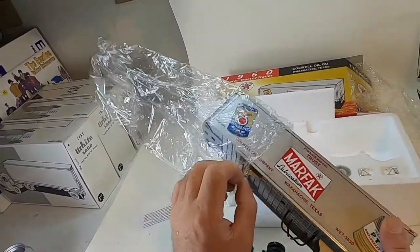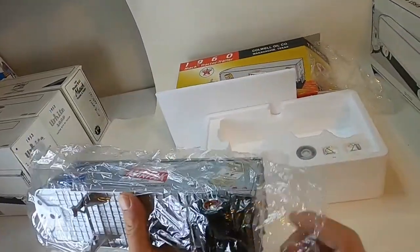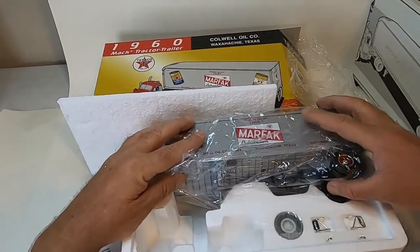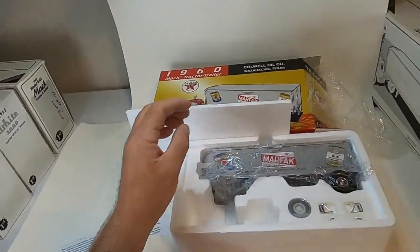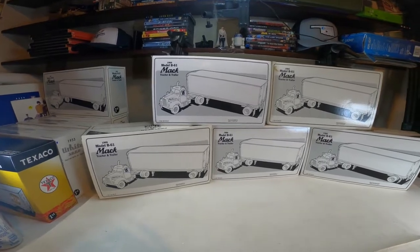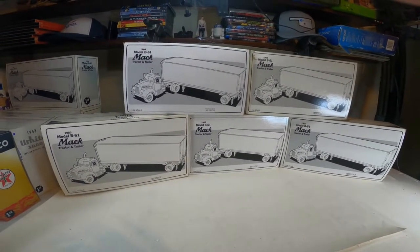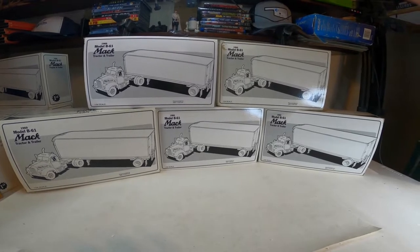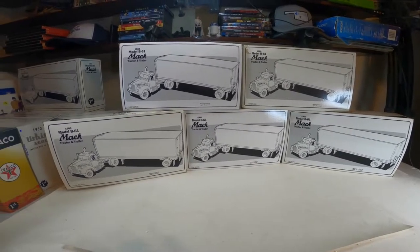Let's move on. So I went ahead and cut the video — they're all basically the same, these Model B61 tractor trailers. They just have different manufacturers on there. But they're all just absolutely beautiful. There's no sense in opening every single one of them. I just took a quick glimpse through there.